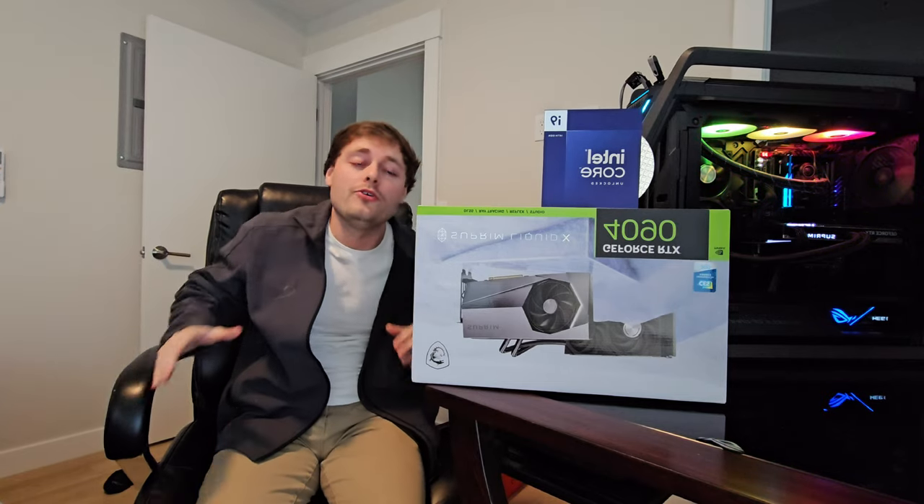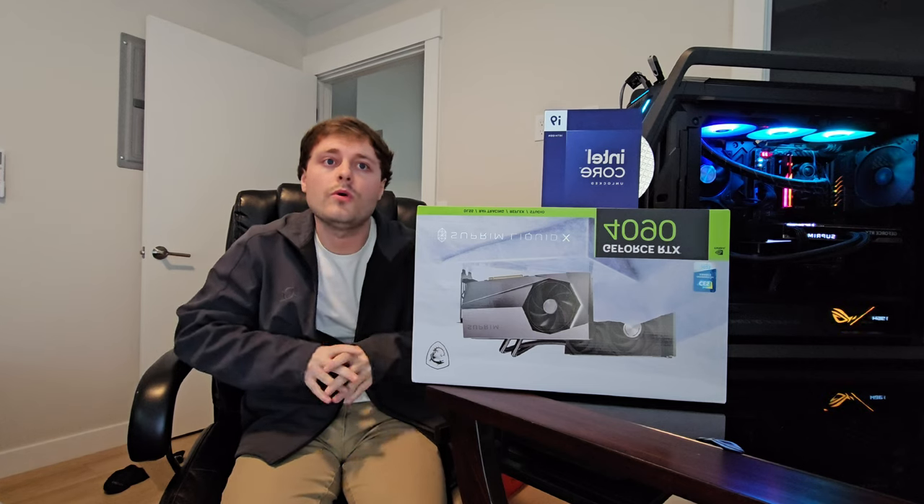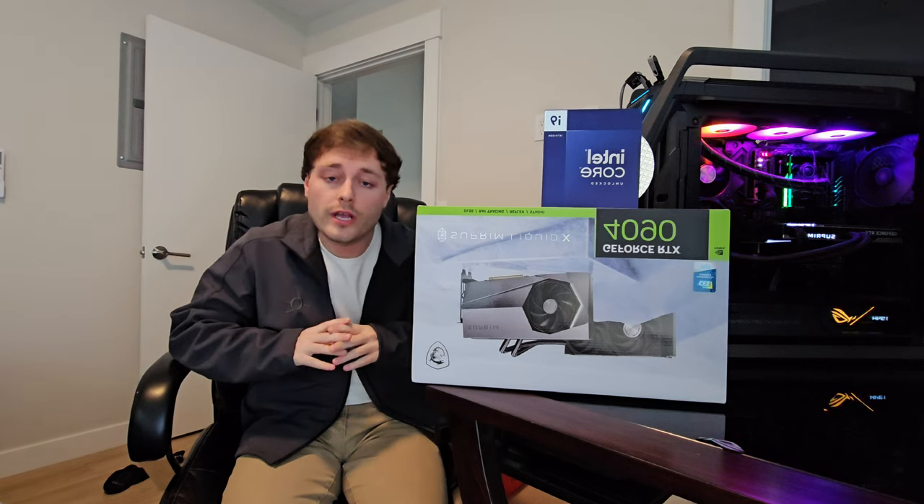It's your boy Landon, and I finally got my new build up and running. This is a complete monster of a build. I'll just go over the specs really fast of what the setup is that I'm running.